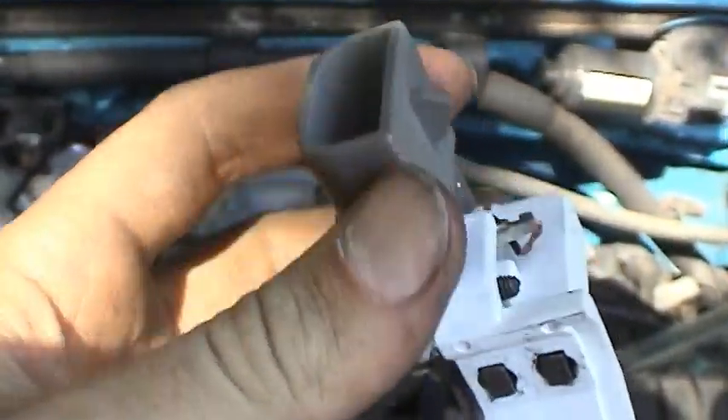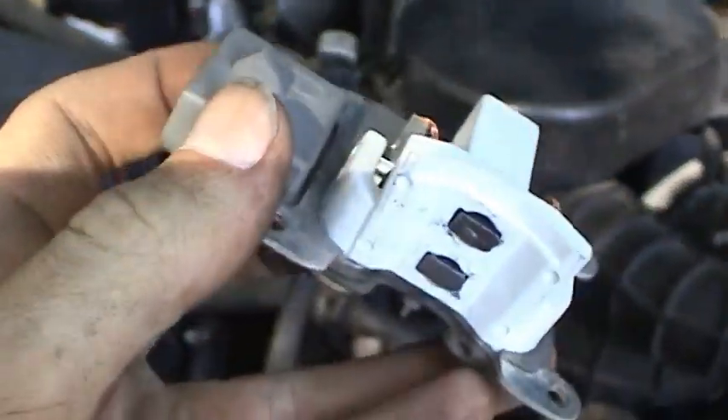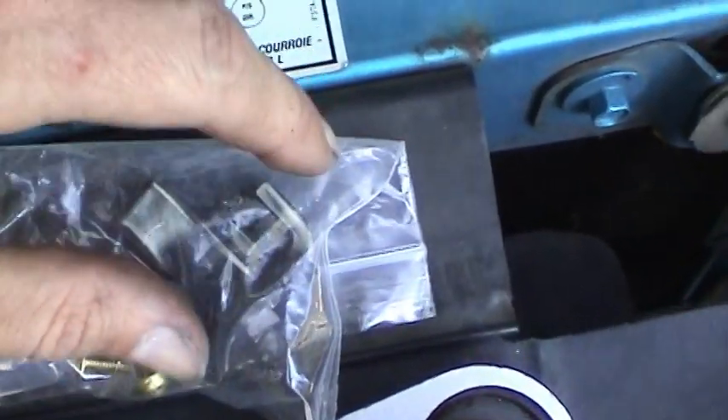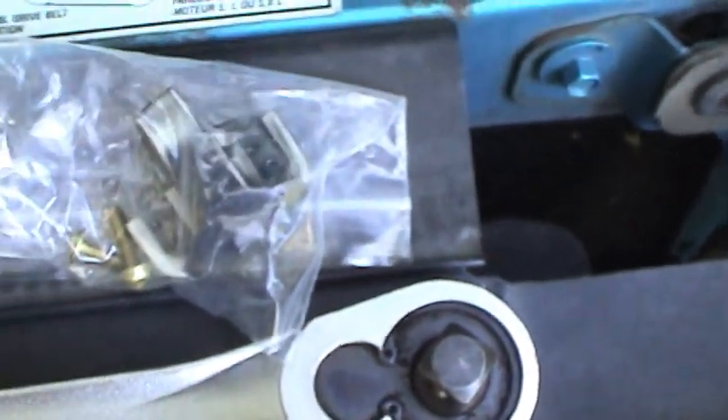This thing's all ready to put back in. I'll show you guys a quick and dirty way to test it. I've got the old brush set back in the bag and I can keep that as a spare.